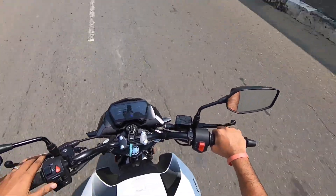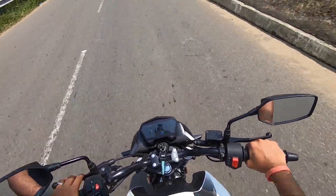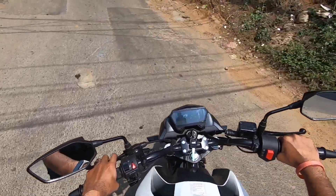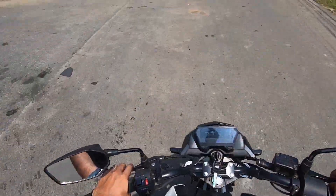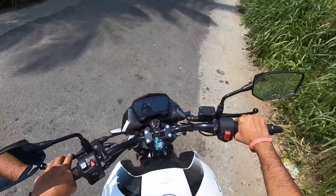Sound and vibrations are well contained and it doesn't seem to be struggling even near the 9500 rpm redline. I was riding with a pillion and ride quality was superb. The handling is spot on, and even during quick direction changes I didn't feel like the vehicle was going to tip over or become unstable.